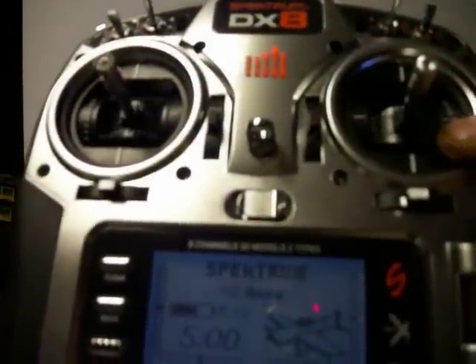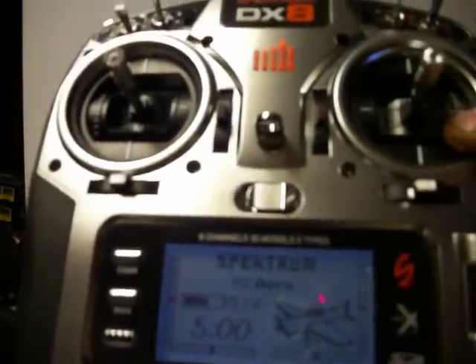But there you go. That's how long it takes to change from one model to the other — it's the same thing as the DX6.